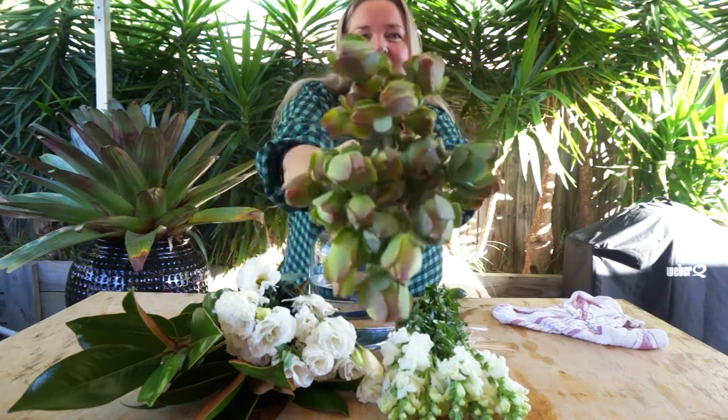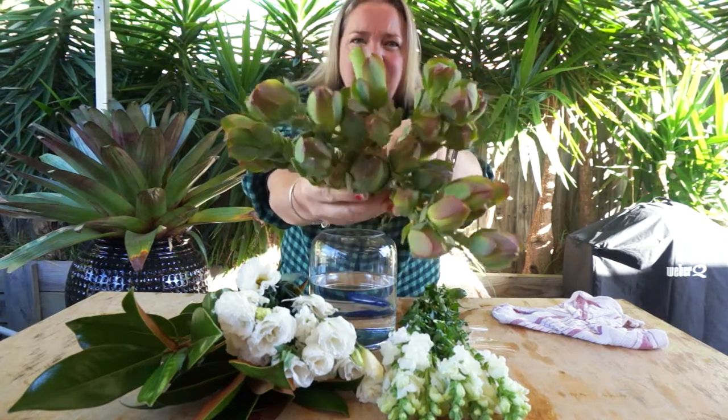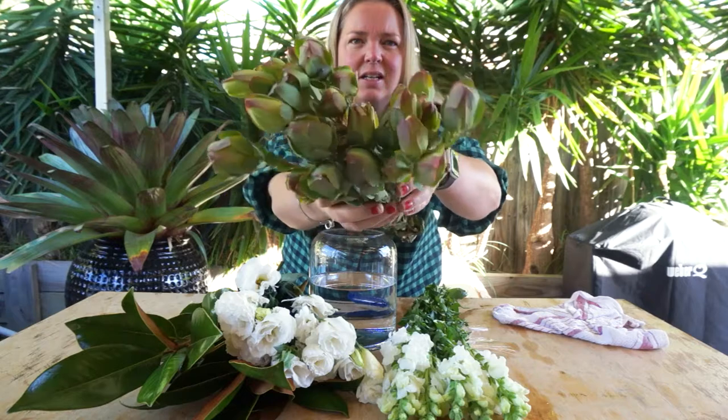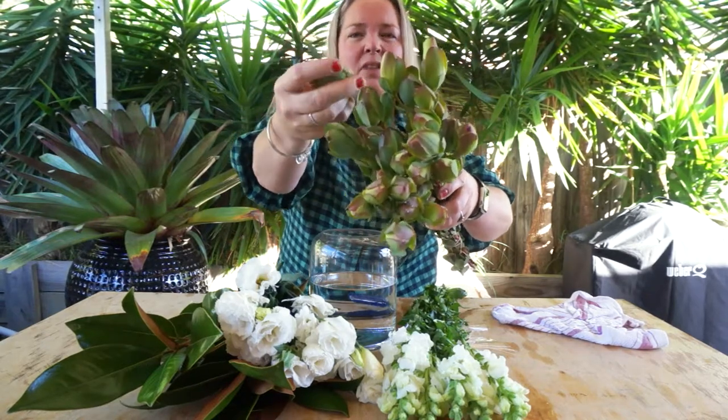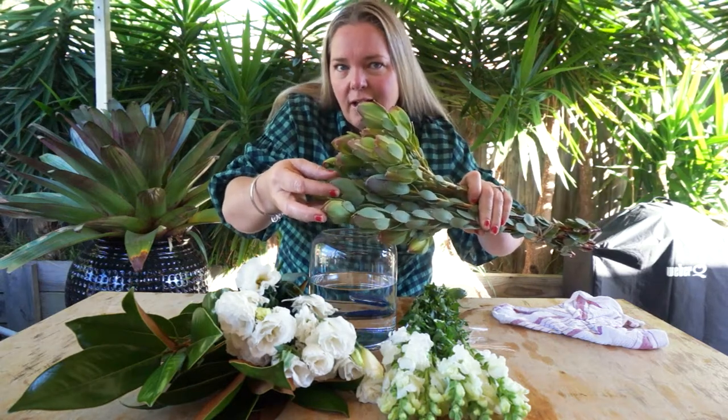We've got the fantastic green, really nice and structured Leucodendrons. Aren't they just great? They don't feel real but yeah, they definitely are.